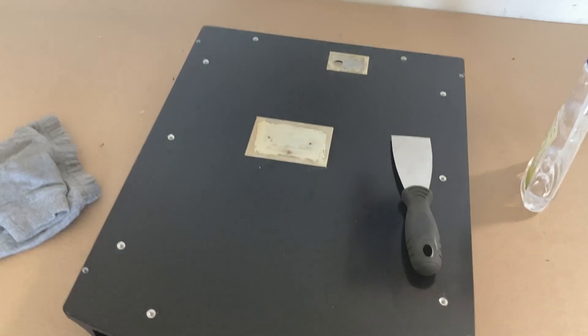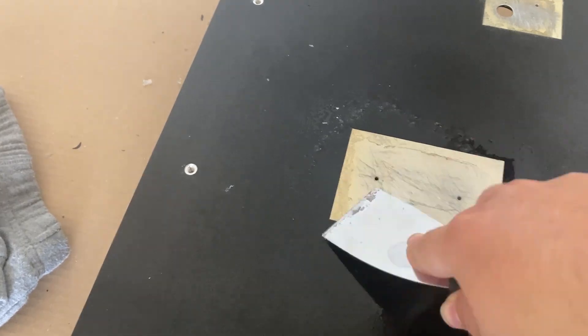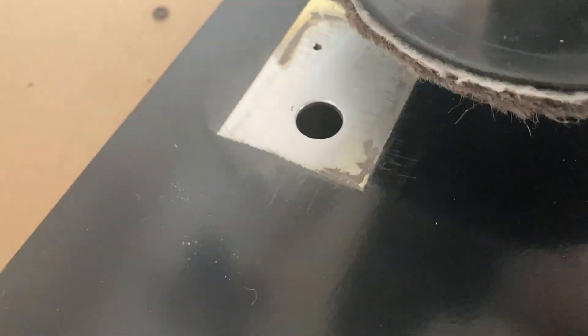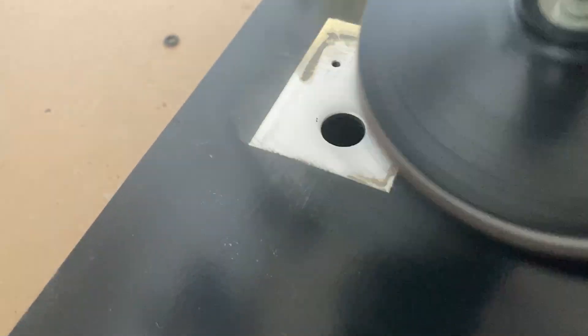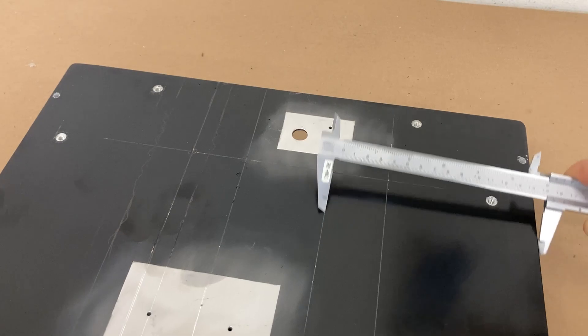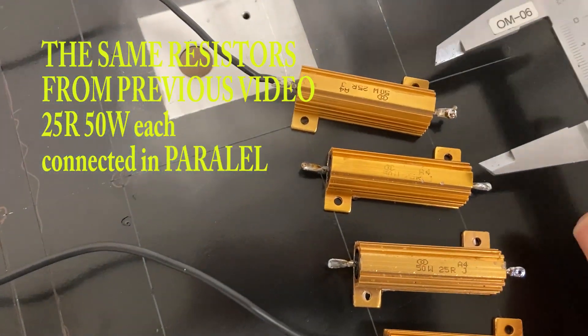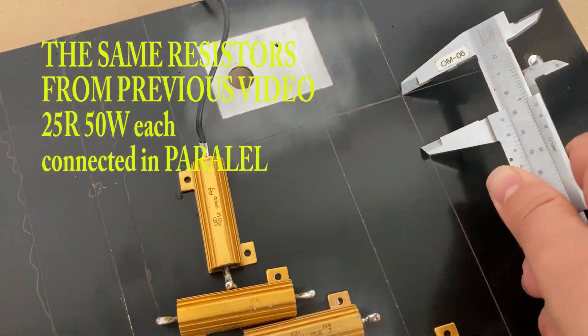Here is the big fat aluminium heatsink. First I need to clean it — keep in mind I was preparing this video for a long time, so I'm going to try to stitch it together to make sense for you. After cleaning, I marked where I will put the power resistors and then started to drill the holes for them.